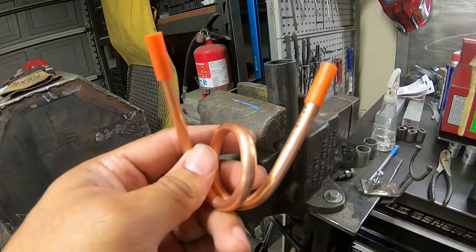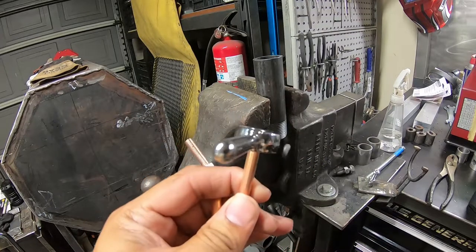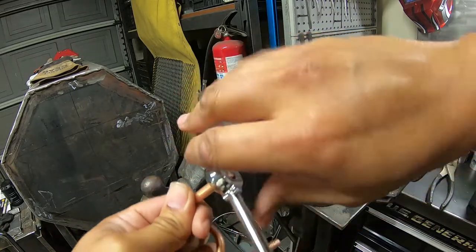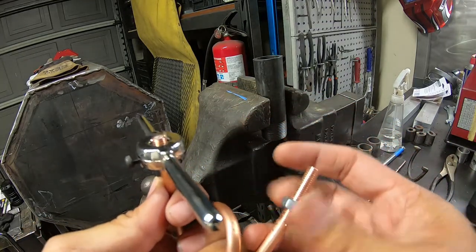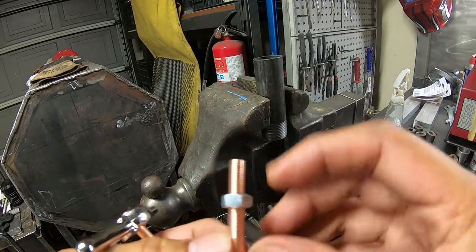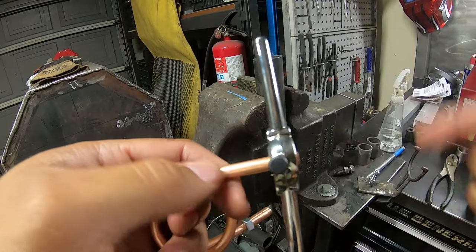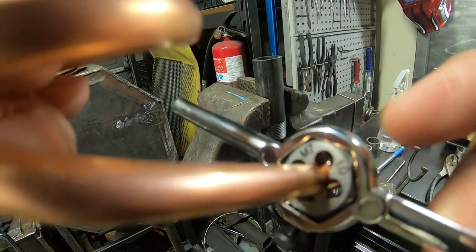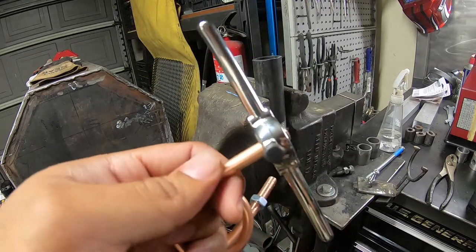Next thing we're gonna do is thread the ends of the pipe. You actually don't need to clamp it in the vise — copper is so soft you can tap it by hand just by holding it, though the tube does get a little warm. I already tapped this end with the M7 — the die is M7 x 1.0. You want to go quite a ways down, probably about an inch overall, and I'll show you why.